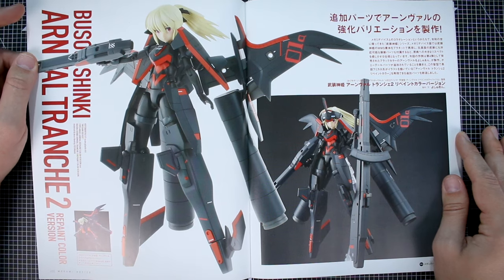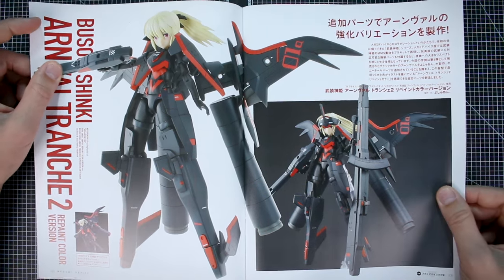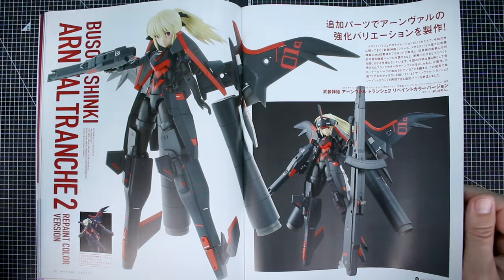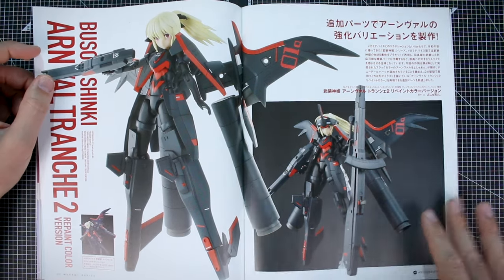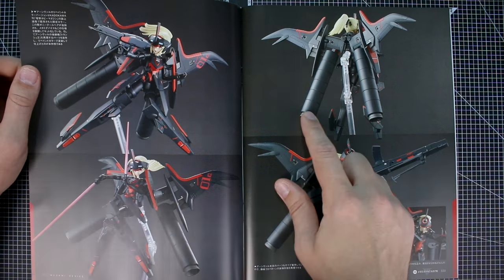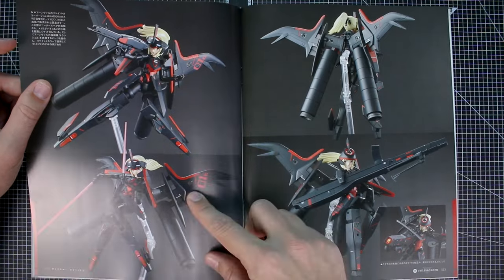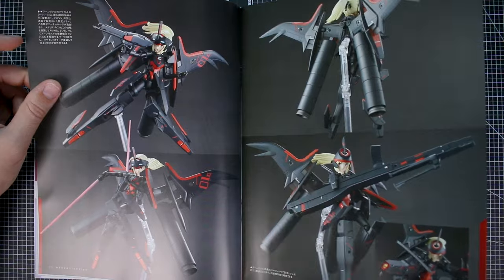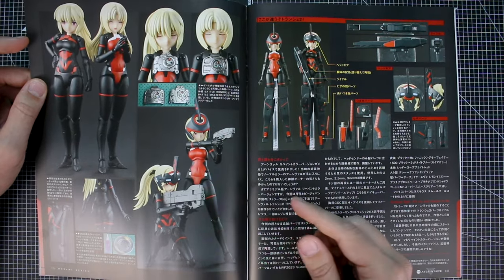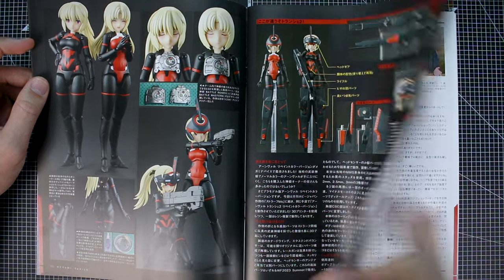Here we have the Busou Shinki Arnval Trench 2 — the repaint color version of the Arnval kit, also a Megami Device Busou Shinki crossover release. I've built and reviewed the original white version. The painted version looks beautiful with that really dark gray — it's never straight-up black, but a really dark gray — with bright red accents. There are some detail images of the body, the Busou Shinki chest parts, weapons, and metal detail parts around some of the joints.